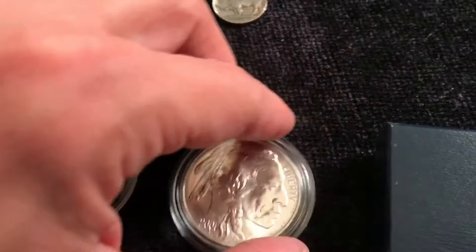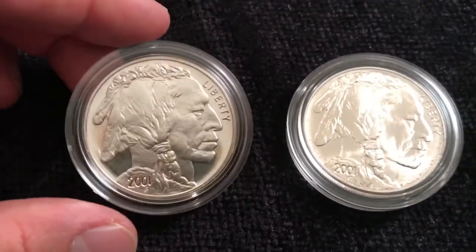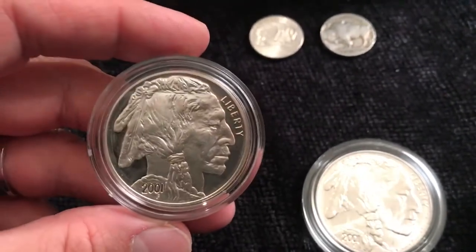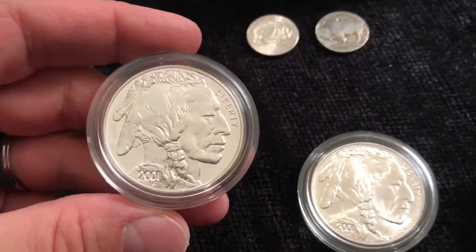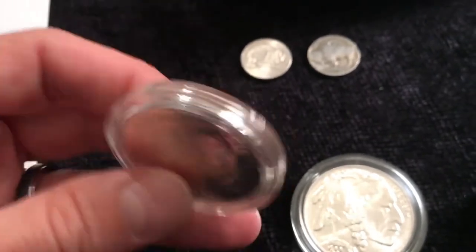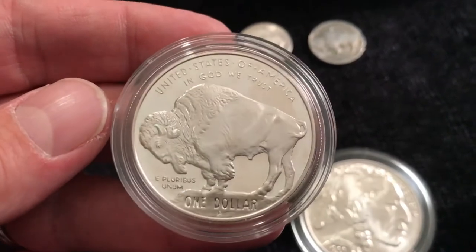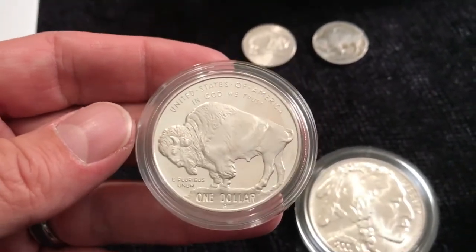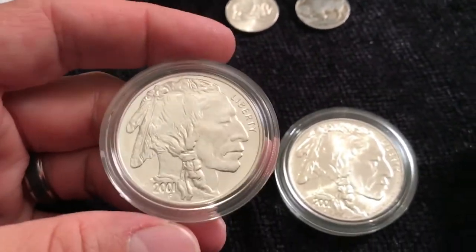One was a proof and one was an uncirculated. That's the proof — look at that, that's some beautiful cameo. These are 2001, and this one is a 2001-P, and the mint mark is on the reverse. This is kind of based on the original design of the Buffalo nickel by James Earl Frazier.